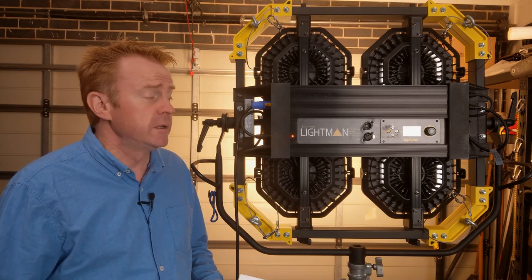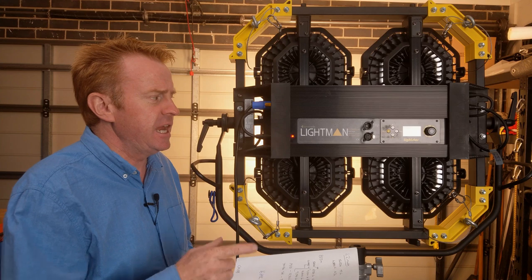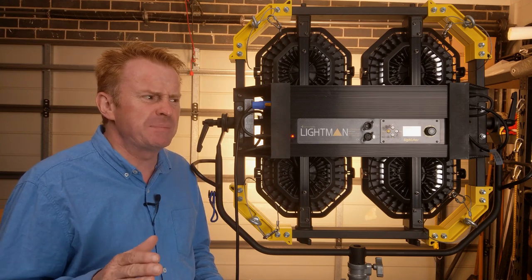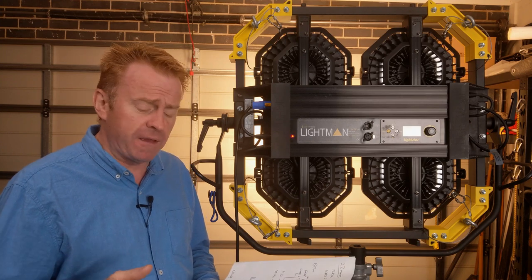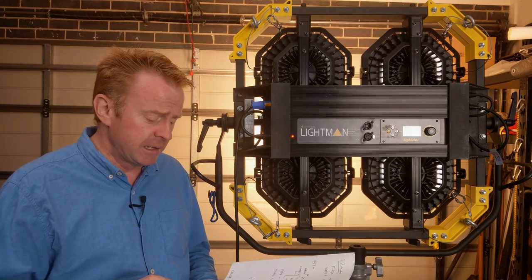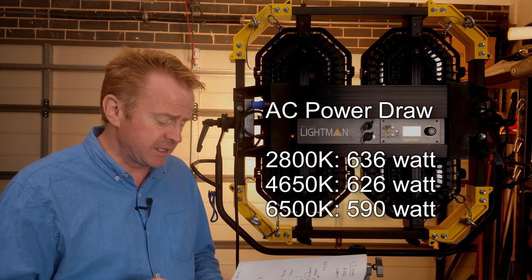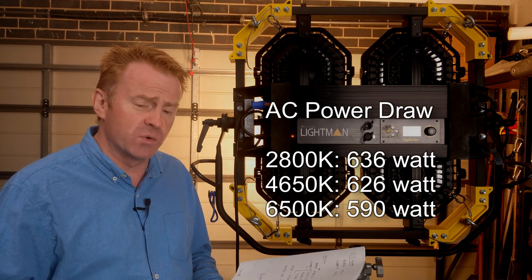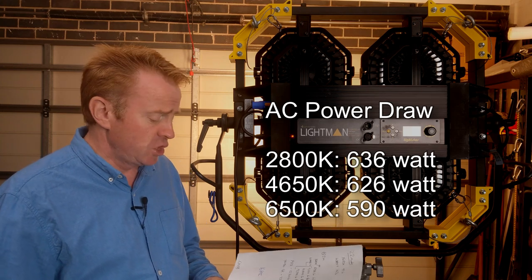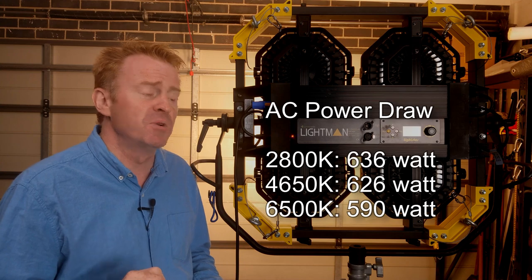Let's talk about the power draw. This thing is advertised as 720 watts max, but according to my meters it doesn't get anywhere near 720 watts — that must be the maximum including inrush current. At 2,800 Kelvin at 100%, it was pulling 636 watts. At 6,500 Kelvin, it was pulling 590 watts. And at the midpoint of 4,650 Kelvin, it was pulling 626 watts — well under the 720-watt maximum the manufacturer claims.